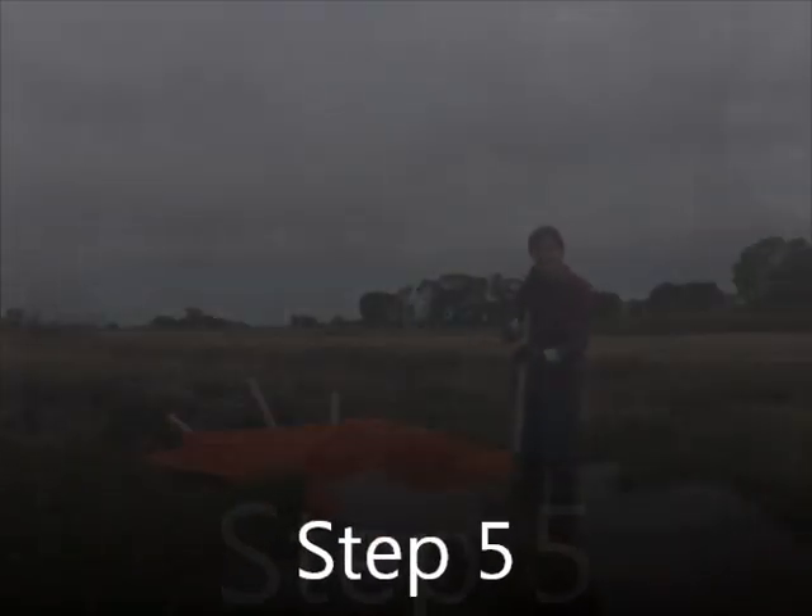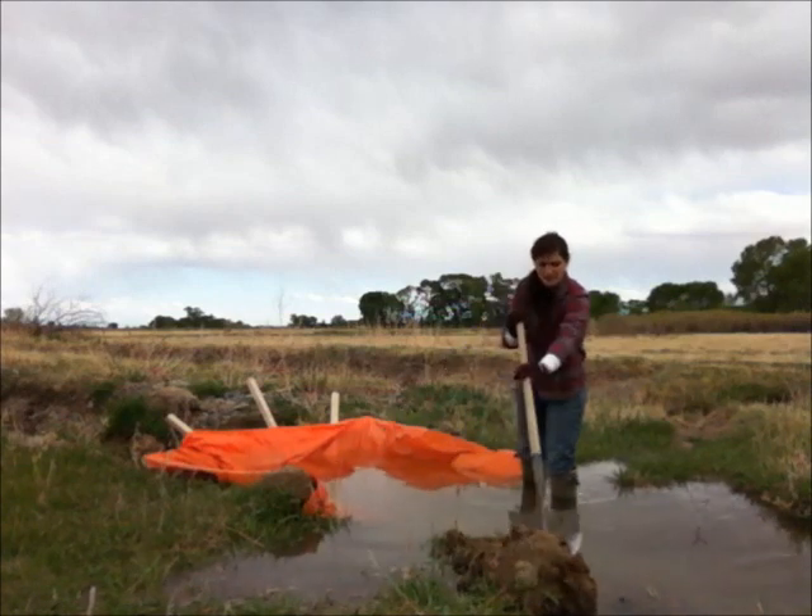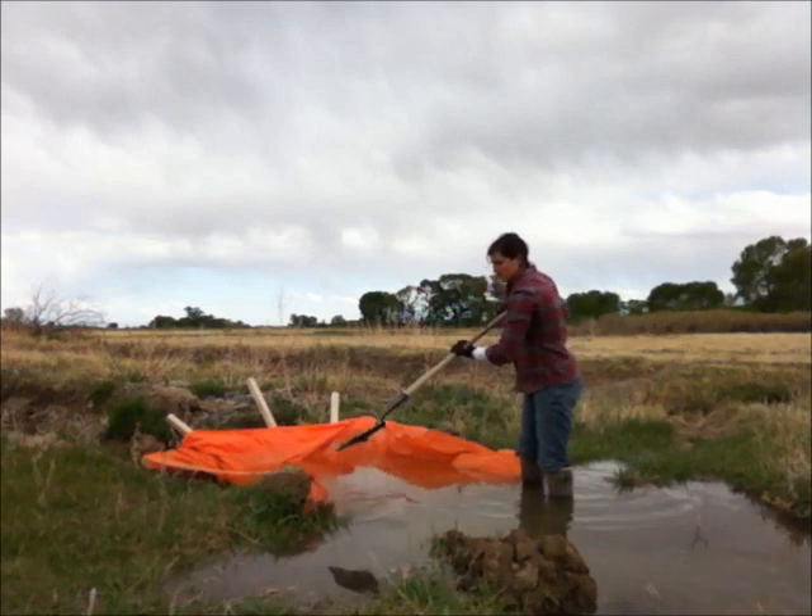Step 5. Place clods of mud on the corners and in the center in the water to secure the canvas.